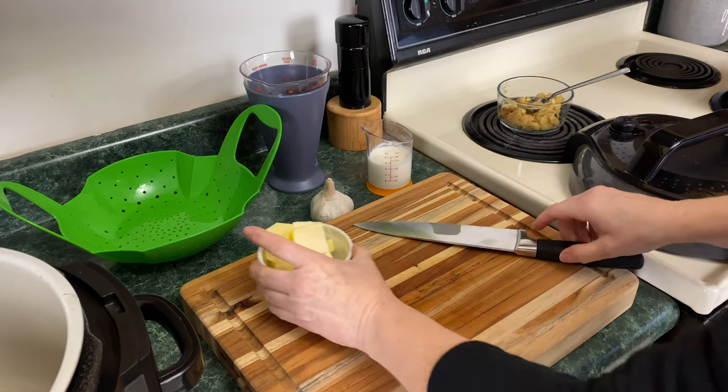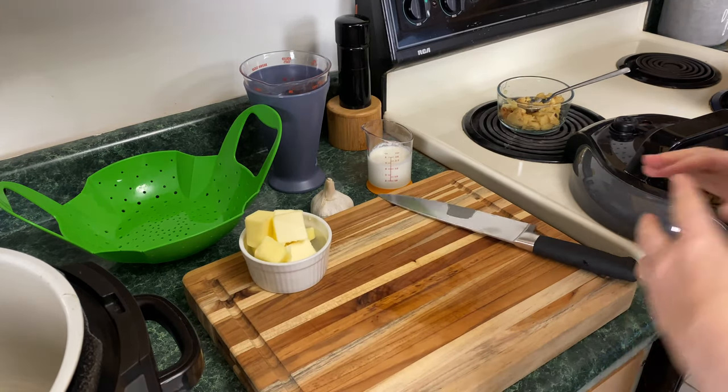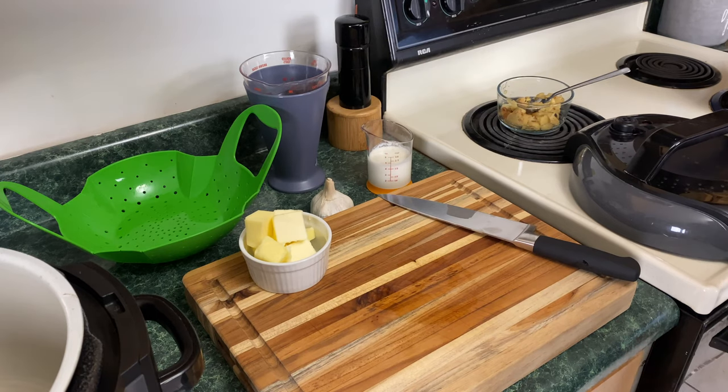Welcome everyone. Today on Pressure Crisp we're going to be making some roasted garlic mashed potatoes, and yes, these are not going to be low calorie. My name is Lisa — come on over and let's get these roasted garlic mashed potatoes started in the Ninja Foodi. I'm going to go over the list of ingredients needed to make these delicious high-calorie garlic mashed potatoes in your Ninja Foodi.